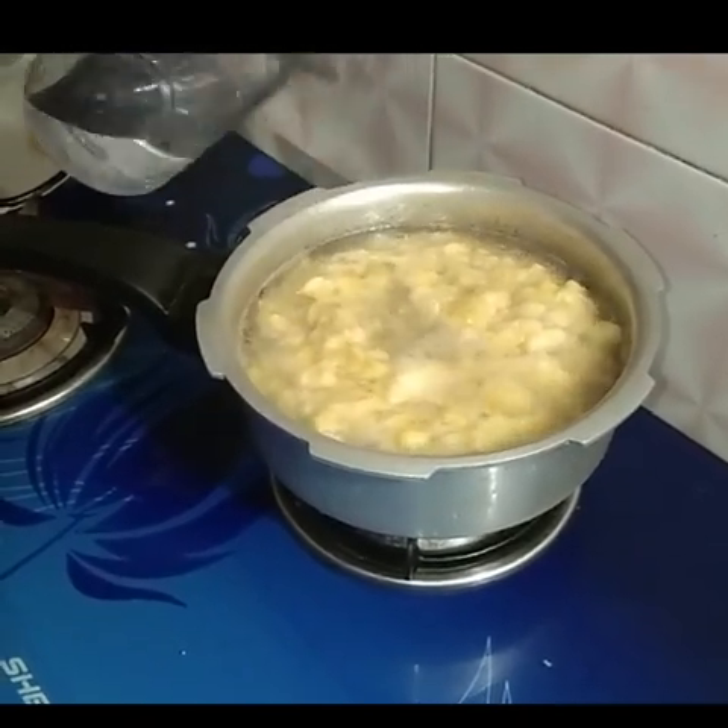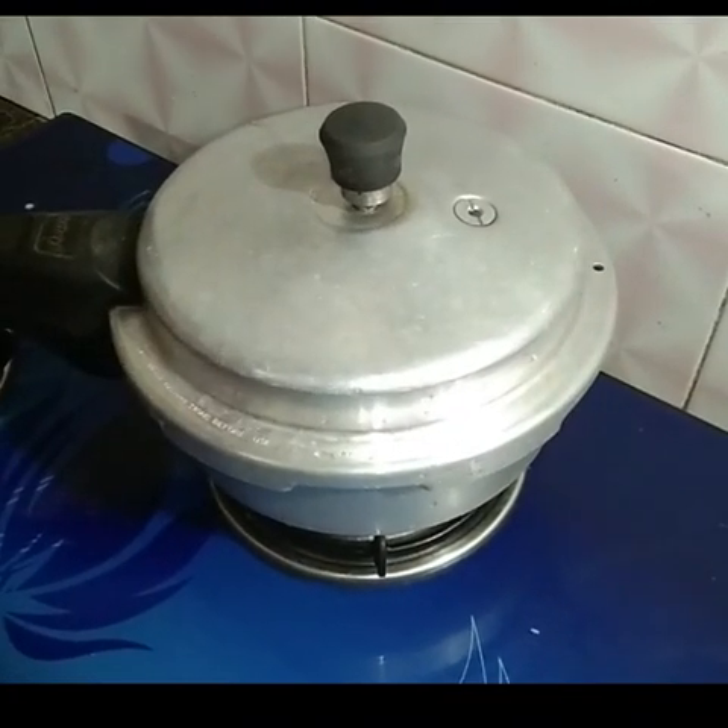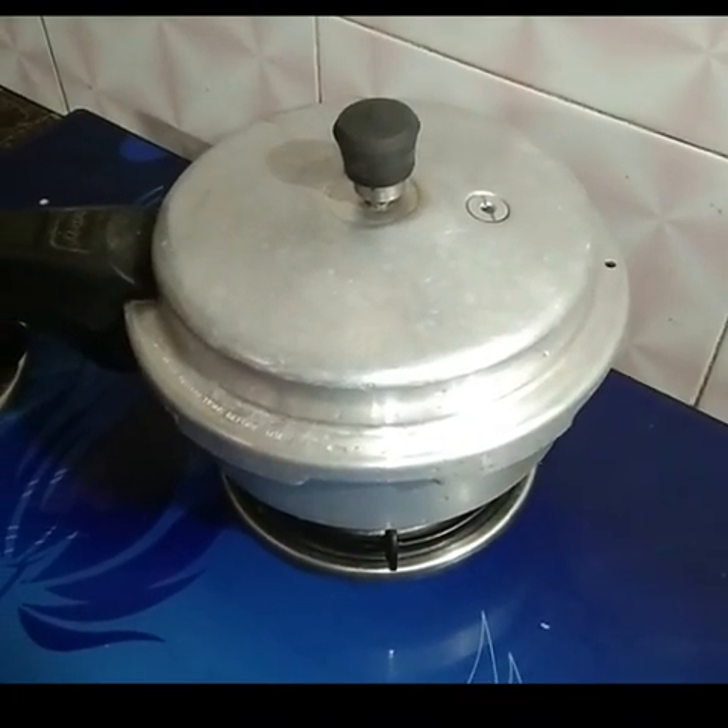I put 400 ml — 200 ml and 200 ml. Take a look at the webcam.